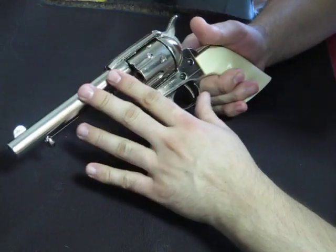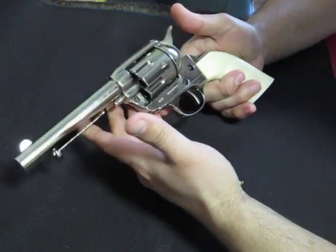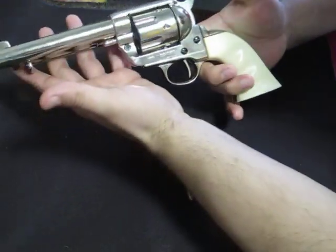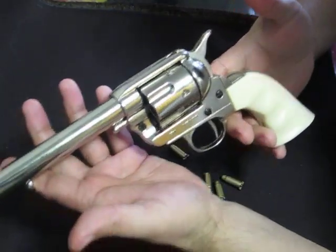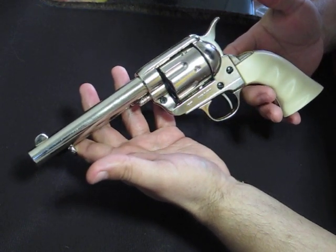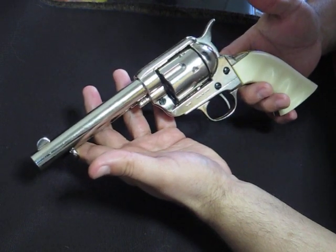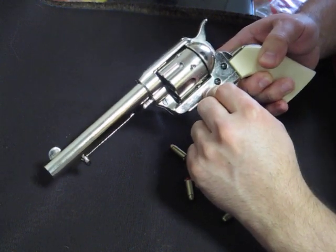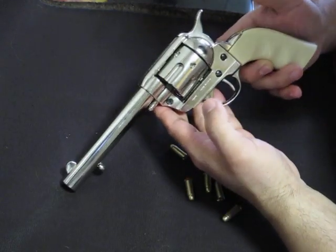It's a non-firing replica of the 1873 Colt 45, says Denix right here, made in Spain. So this is a review of my 1873 Frontier gun and it's a beautiful piece of craftsmanship. I picked this up at a website called DiscountCutlery.com — I'll put a link below. Thank you.